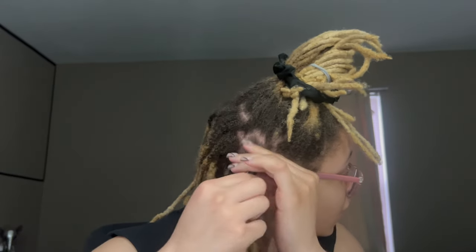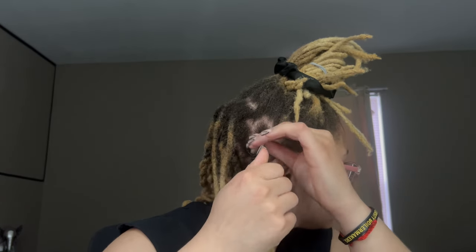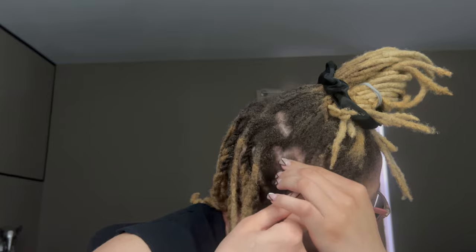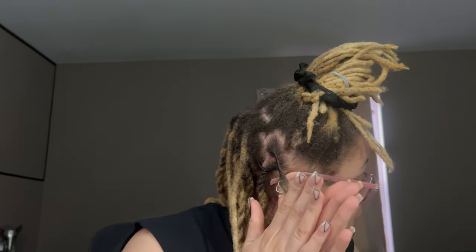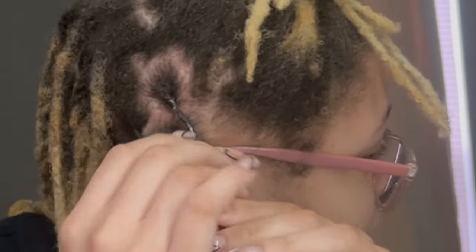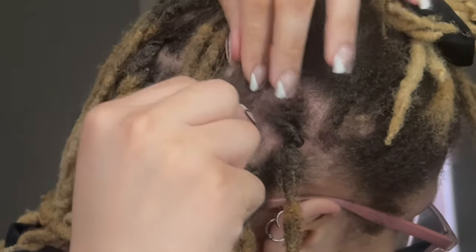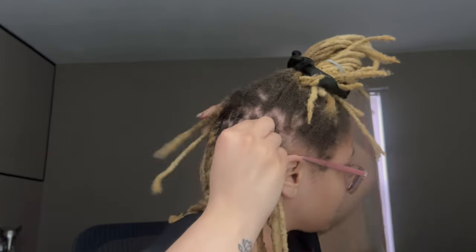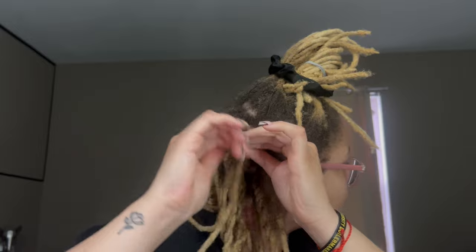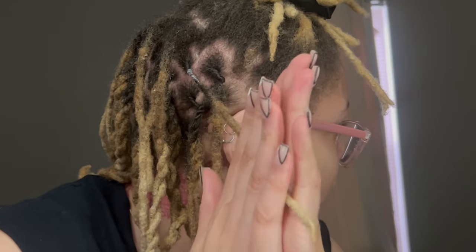That's pretty much all I do for parting. I twist my locks — my hair curls to the right, so I twist it to the right. I don't even use a comb, I just twist my hair, then take my lock between my hands and palm roll it upward — that tightens it. Then I just let it roll among itself while I do the second one and repeat the same process. I add a little bit of product if my hair is starting to dry up, then spray and palm roll.